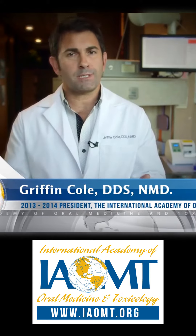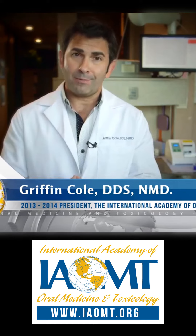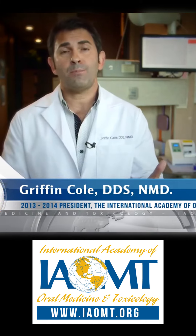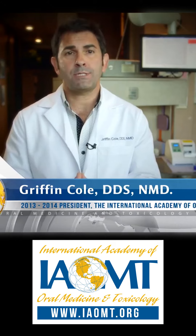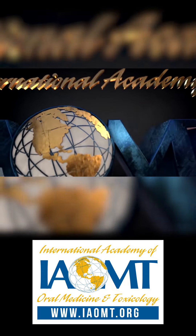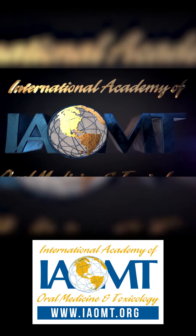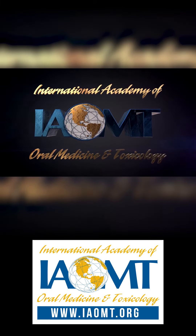Unfortunately, dental schools all across the country incorrectly teach students that the mercury is contained within the amalgam, thus putting them and dental patients at risk. If you want more information about the hazards of mercury amalgam dental fillings to patients, dental staff, and the environment, please go to the IAOMT website: www.iaomt.org.